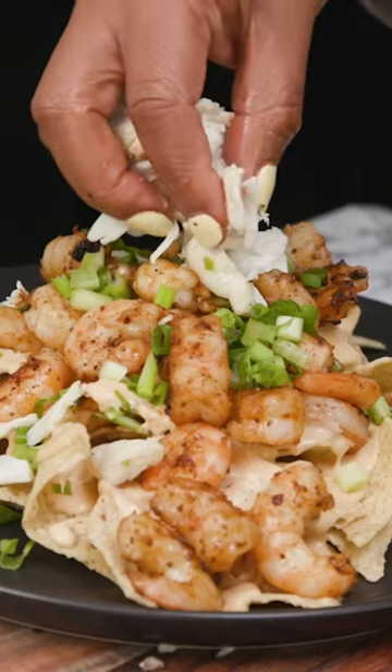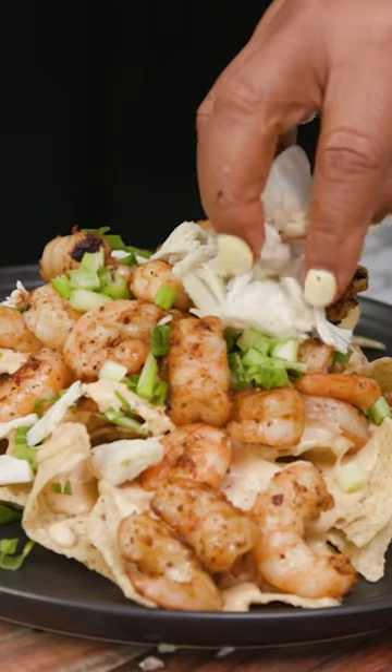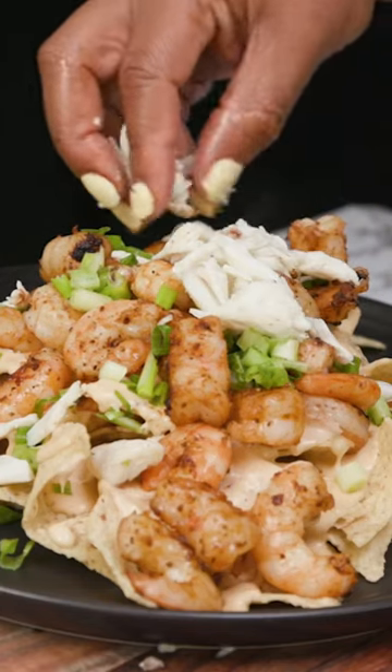Don't break it up too much, honey, okay? Cause you paid for it. You wanna make sure you're tasting crab. Second layering, here we go.